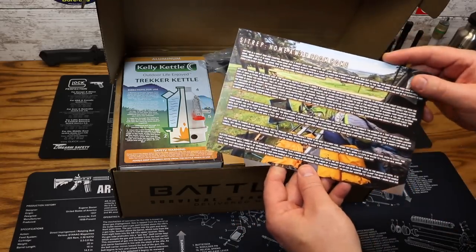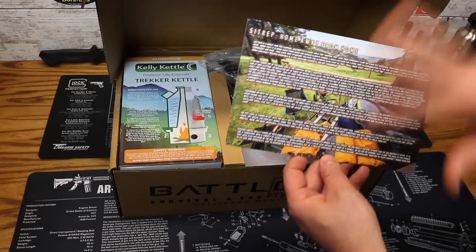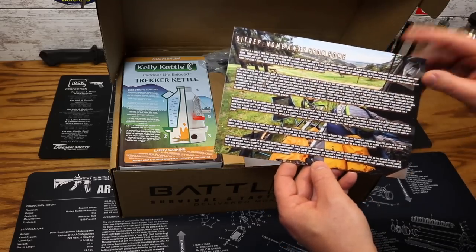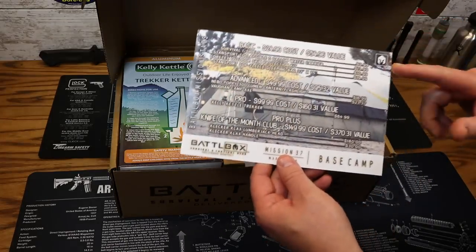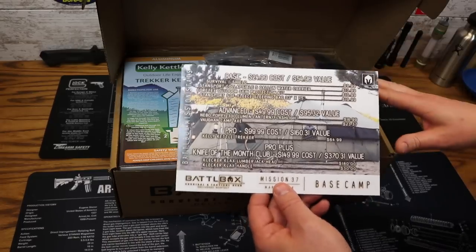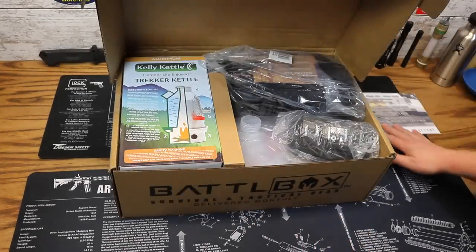On the back is a write-up of everything that comes in the box, as well as explaining everything about the products. Give that a little read-through too. I'm going to try to go in order of the individual boxes, so I may be digging around a little bit, but I'll try to keep to it as best I can.